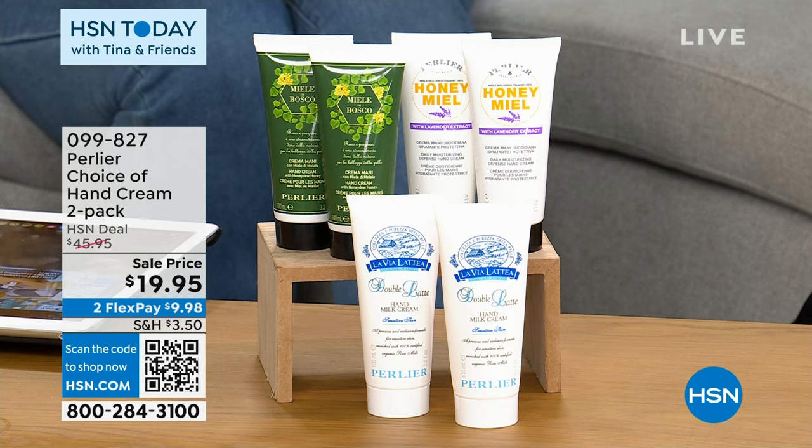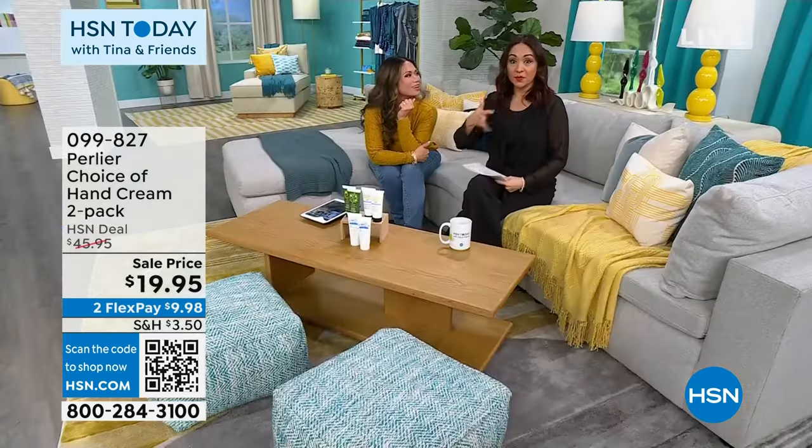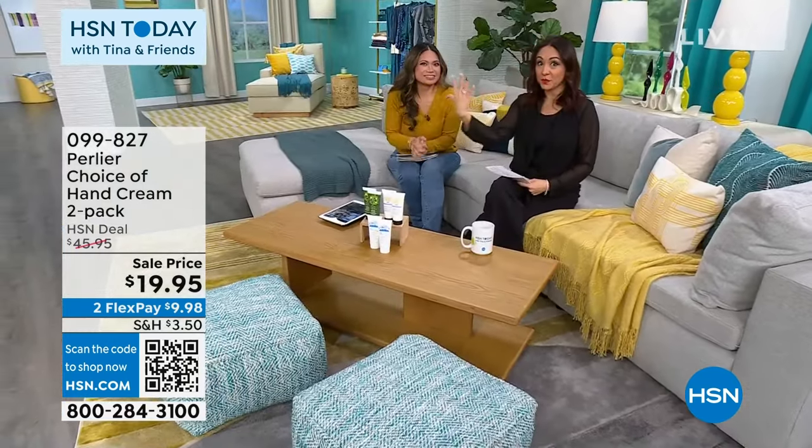Speaking of hands — have you been following this hand for the last hour? It doesn't matter what my hand looks like because this bling is blinding you. It's our best value of the day — three pieces you would expect to see on a celebrity.